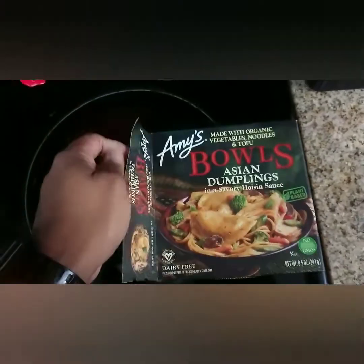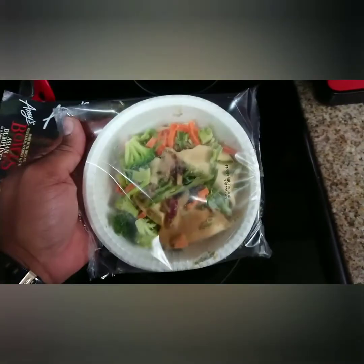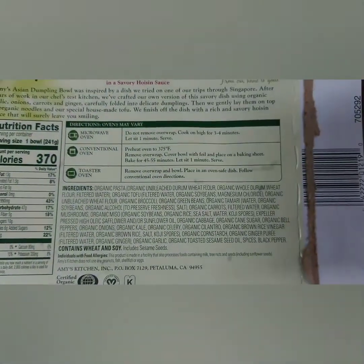First thing you want to do is go ahead and take it out of the package. Then you want to go ahead and just inspect it — make sure everything in it is good. Make sure you don't have no hair or anything like that; you just never know what you can run into. It is vegan, and it only has wheat and soy products in it.